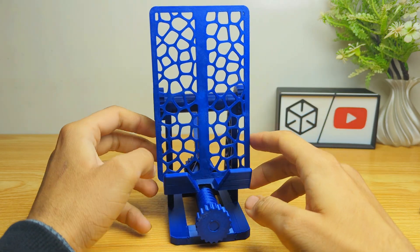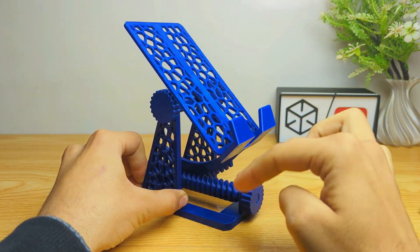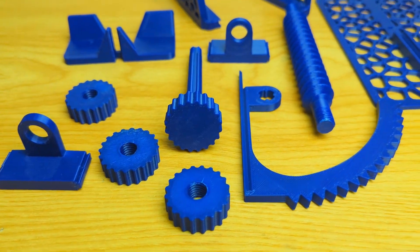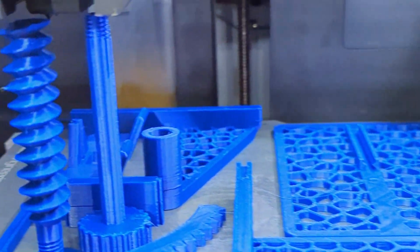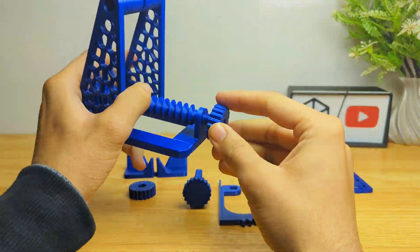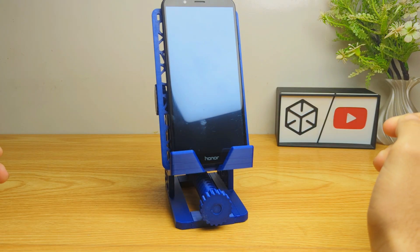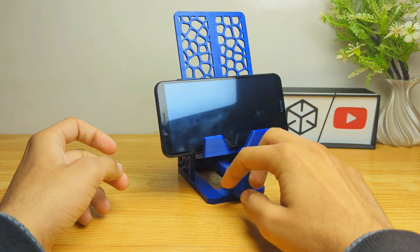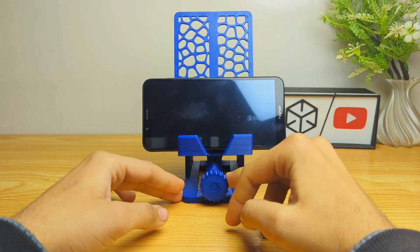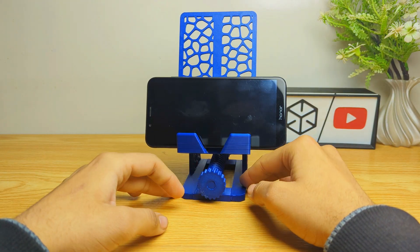At number five, we have an adjustable and large size phone stand. This model is created by 3D service, and I printed this model in parts. It takes about five hours in printing. Then I assembled it step by step. This is a good model, but here is an issue — this part of the phone stand is larger and it also covers a part of my phone screen. But overall, it's a nice model and you can print this.